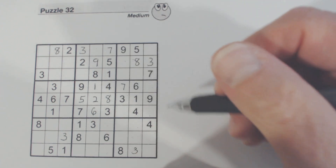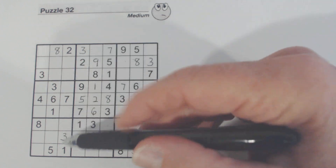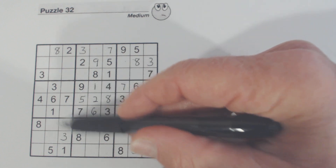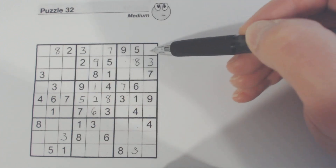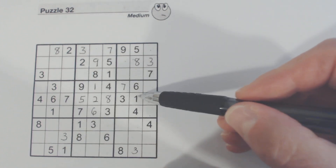Let's just go through sections now. I'll look for individual numbers by going through sections. We've got ones here — going through all of them — we have all our ones covered.